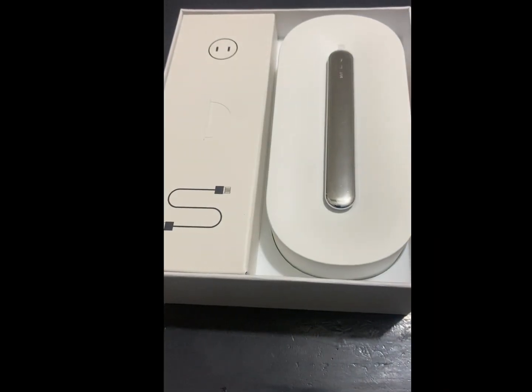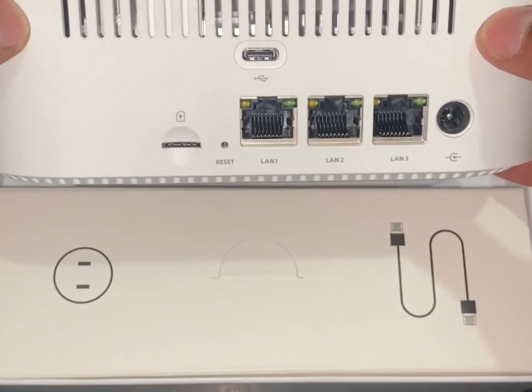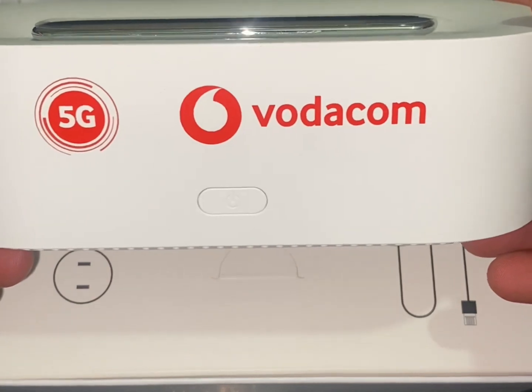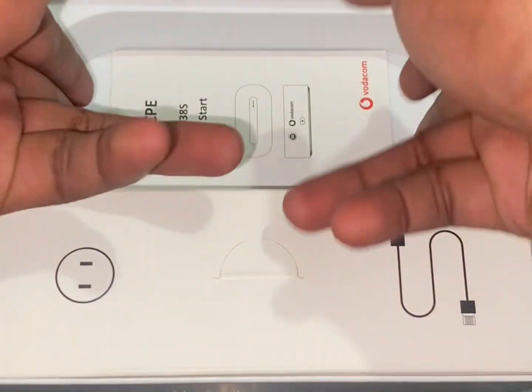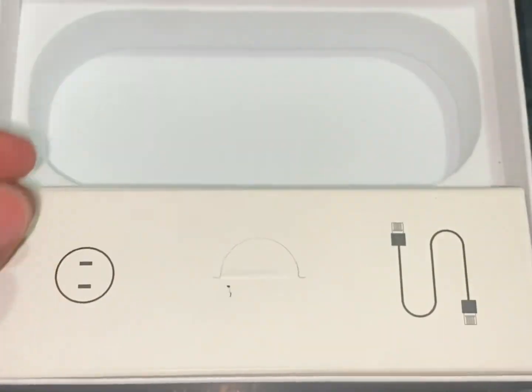All right, out of the box there — you can see the actual router itself with three ethernet ports and the Type-C power port right there. There's also a quick start guide; we'll come back through it later.